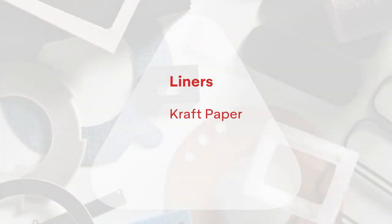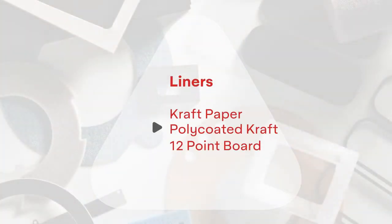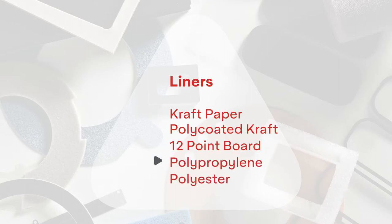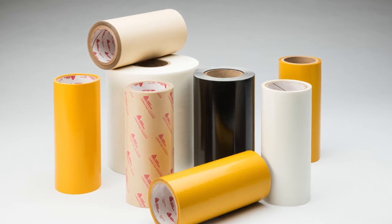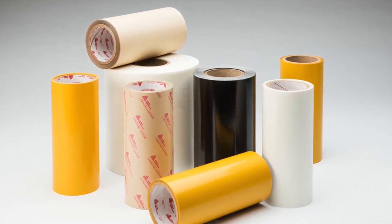These constructions are offered with a variety of liners, including craft paper, poly-coated craft, 12-point board, polypropylene, and polyester. Some of the most common tape constructions and examples of their use are featured in the Core Series Portfolio.